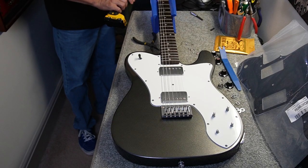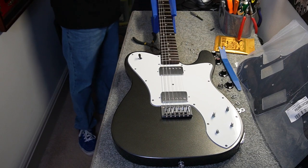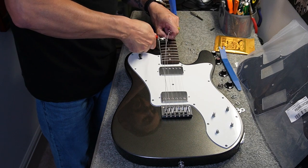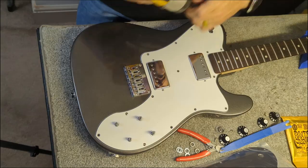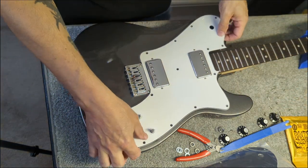Always loosen the tension on your strings before you cut them. You don't need to pop it in your eye, and it's not good for the neck to take that sudden tension off, so loosen your strings up before you cut them. Safety glasses aren't a bad idea either.